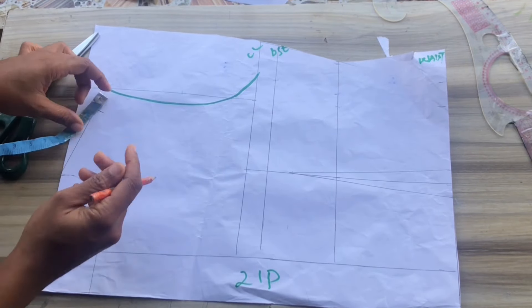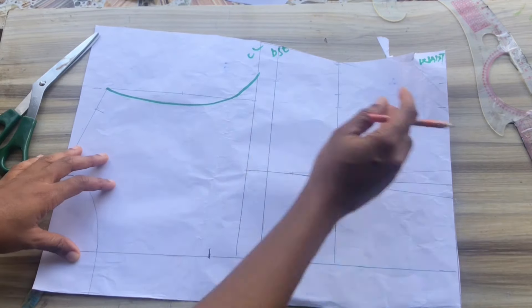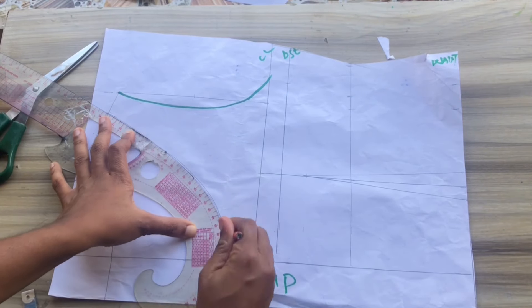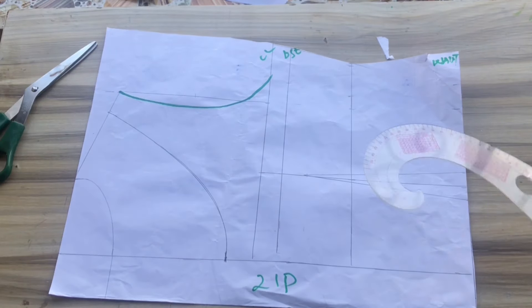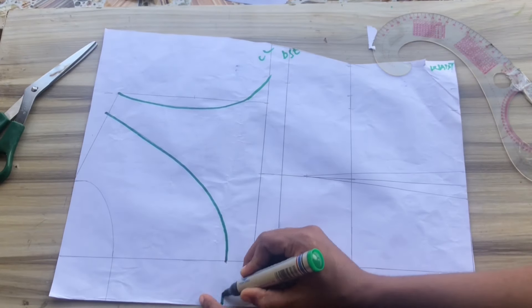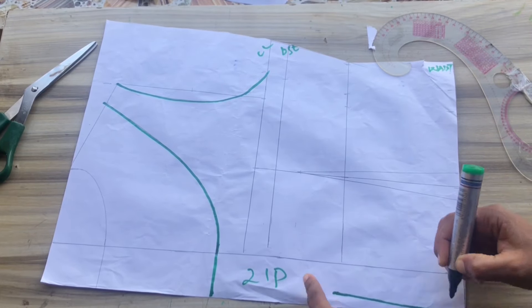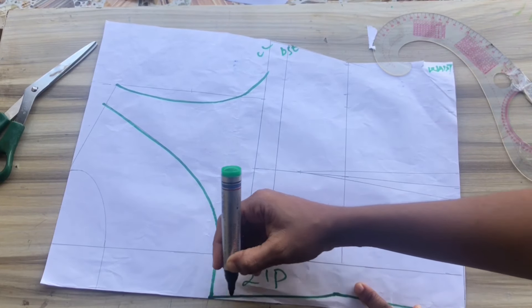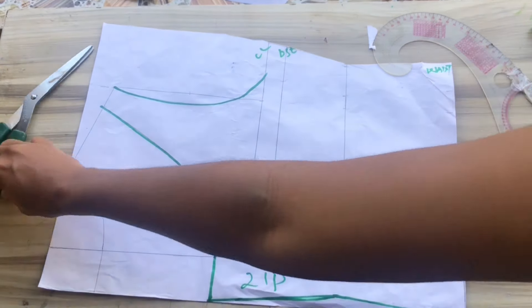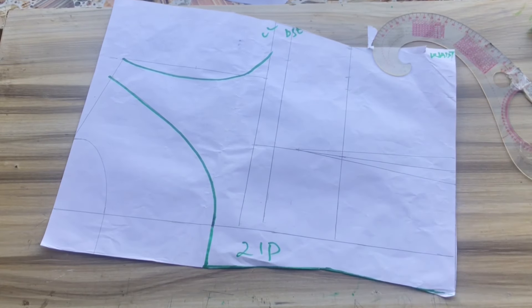Next I'll work on the neckline of the back pattern: marking one inch and coming up one inch from the chest line. I'll place my curve ruler and connect all the way up and also extend to the zipper area. Then I'll remove the bulginess at the back — mark half inch, take it up, and extend so you can add it back at the side of the dress.